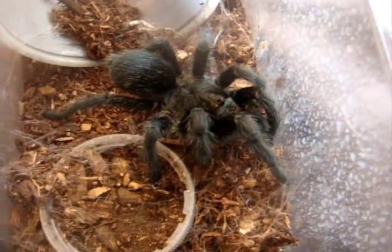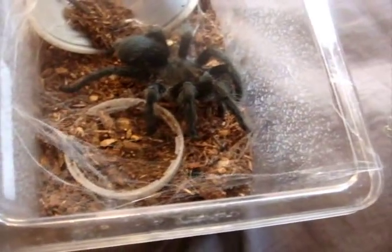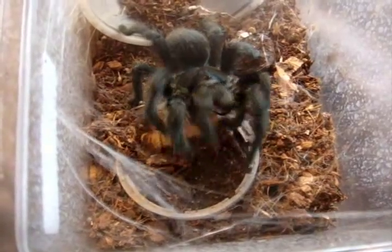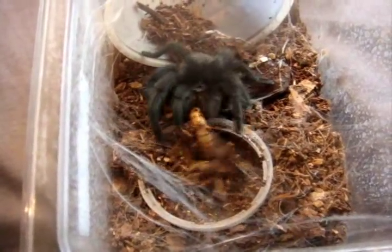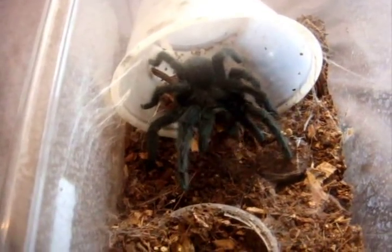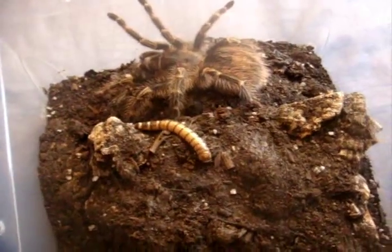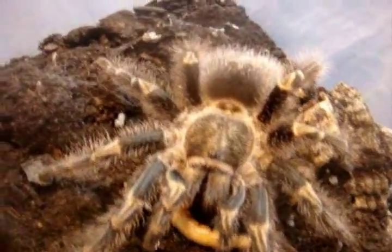Here's that male Grammostola pulchra that molted — this is a Brazilian black. Oh, it's struggling. There we go. It took a little while. Grammostola pulchra, Peach, the Chaco gold knee. My other three wouldn't eat, so hopefully we can rely on Peach. There we go. Good girl. I know we can count on you.